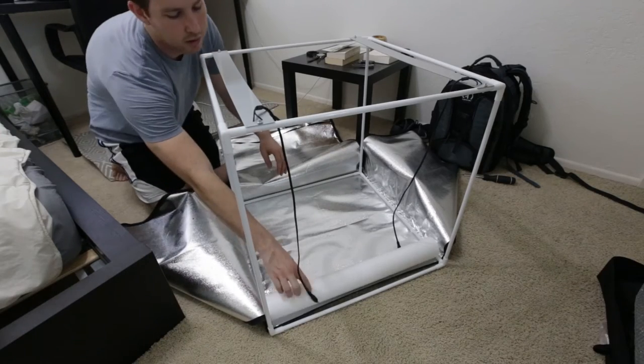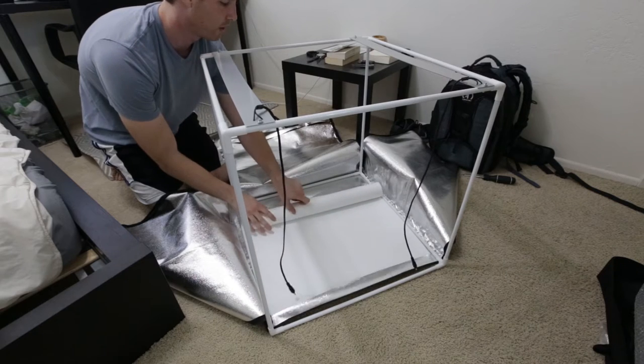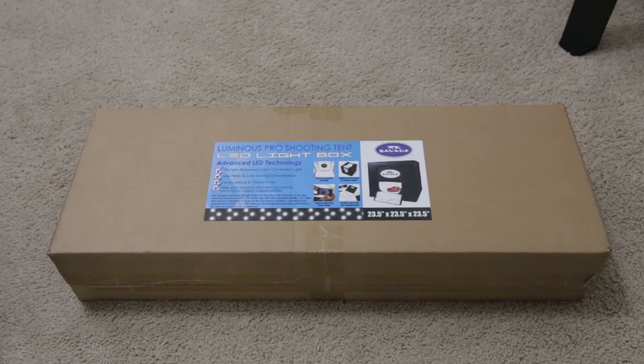Hey, what's going on everybody? So if you saw my recent update video, I showed you that I had a 16.5 inch by 16.5 inch light box cube by Savage. That box was a little too small for me, so I returned it and got a bigger box. Here we have the 23.5 inch Savage light box, and I'm gonna do an unboxing, build, and little review on this box.